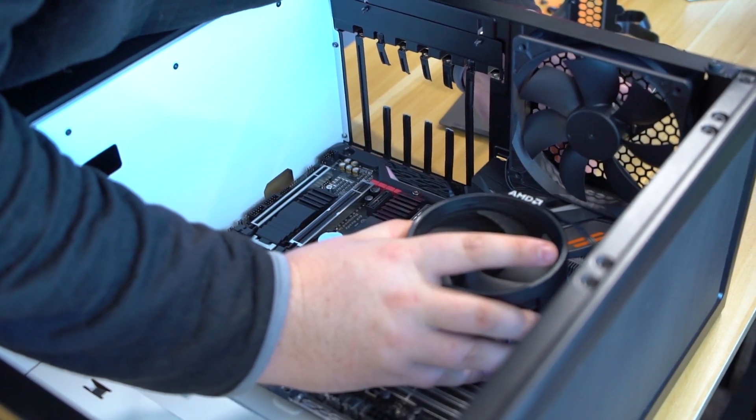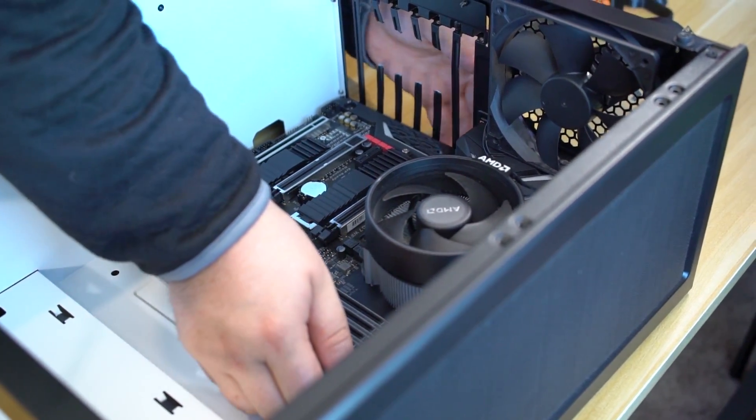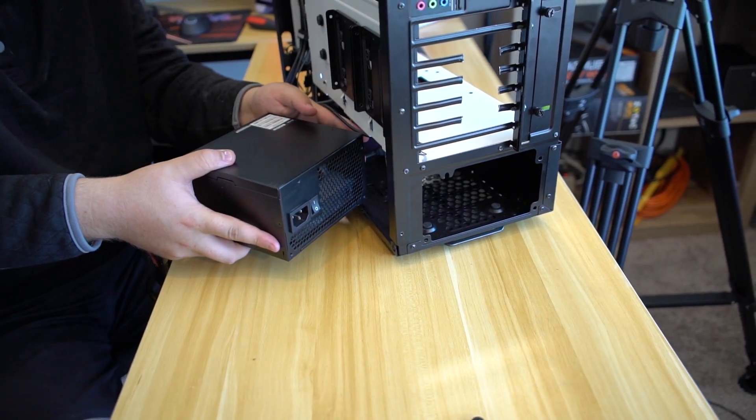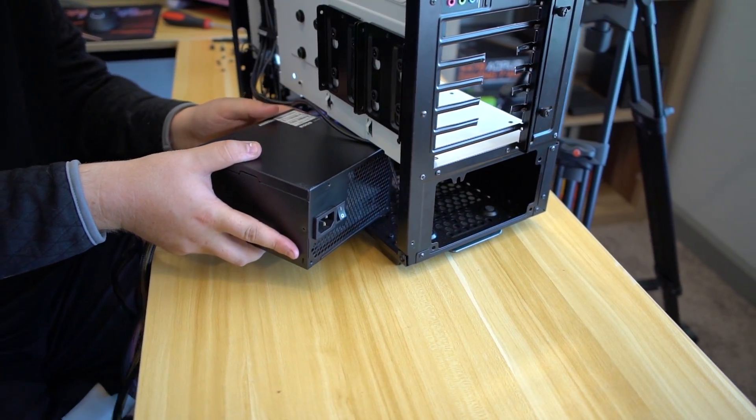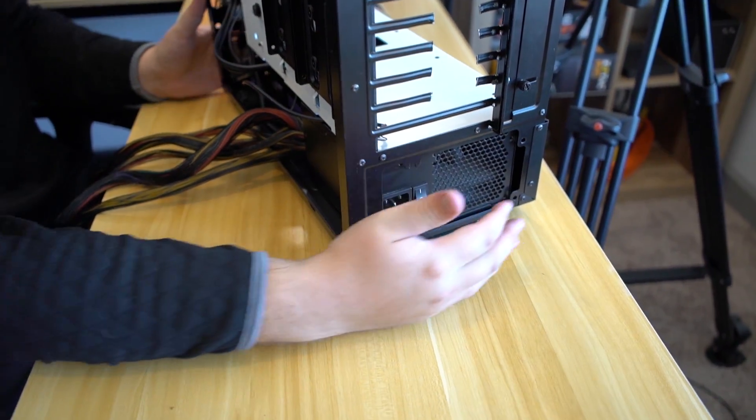A quick rundown of the specs in the new system: Phanteks P350X using the Gigabyte X470 motherboard, Ryzen 7 2700, and I think I'm going to give him a 980 Ti — one of the Zotac cards I purchased a while back. Use the standoff, line up the standoffs with the holes in the motherboard. It won't click in but it looks like you've got it settled. Just like that — boom, good.